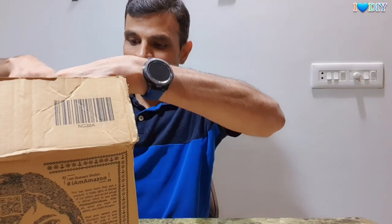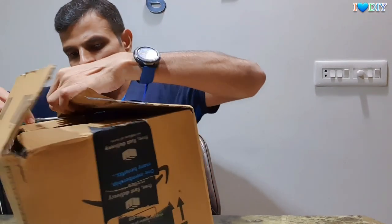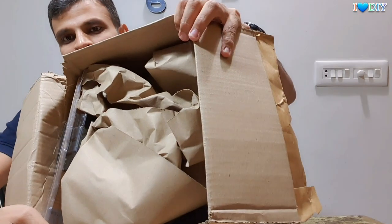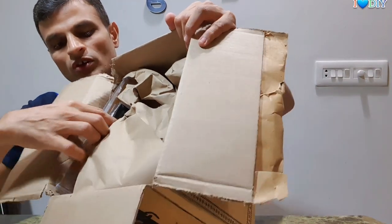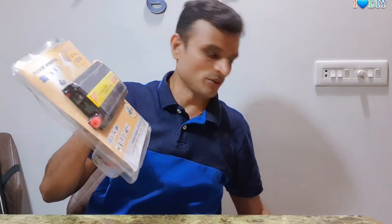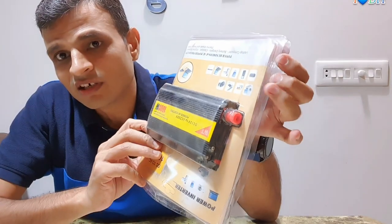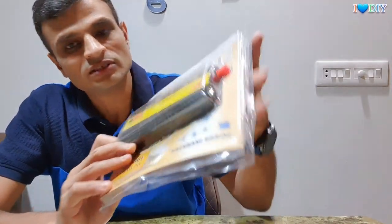So this is the box I received. I bought it from Amazon, so this is the related packing. There are a lot of things inside. This is the actual product I was concerned about.